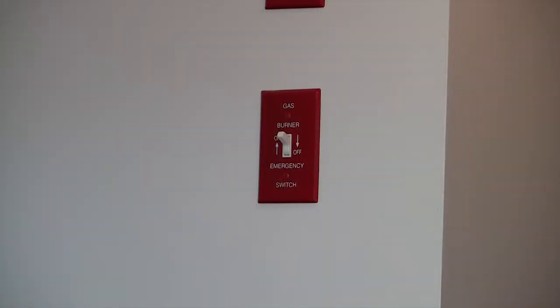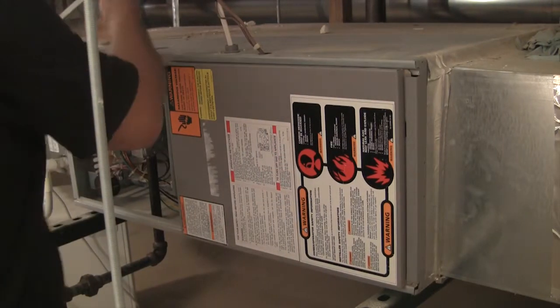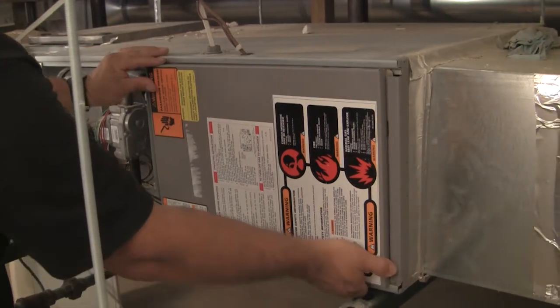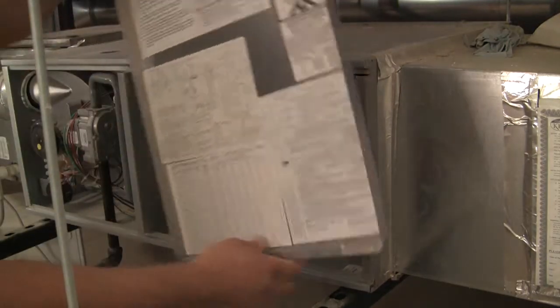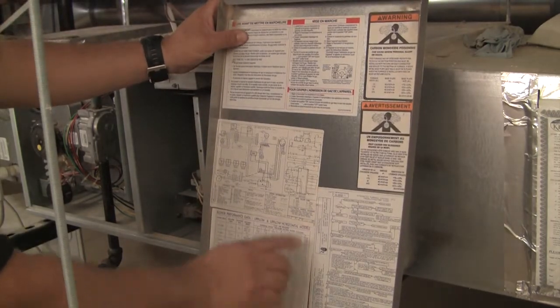First, turn off power to the system. Remove the control section access panel and inspect the control compartment for any hazardous conditions. Check the schematic for necessary control and power connections.